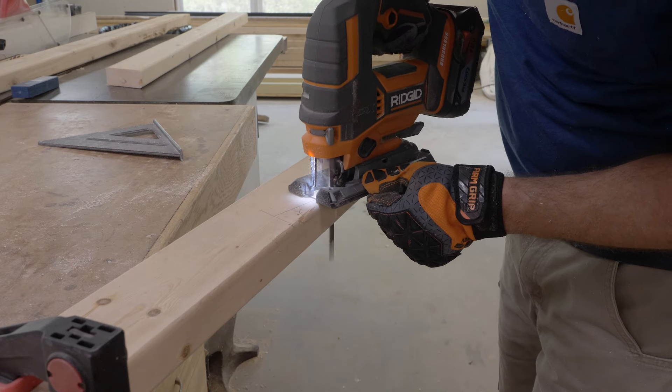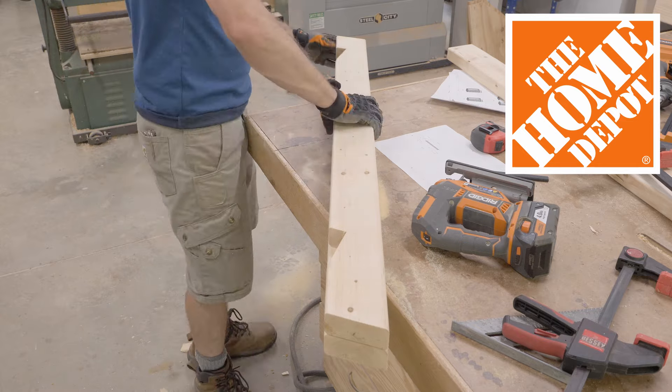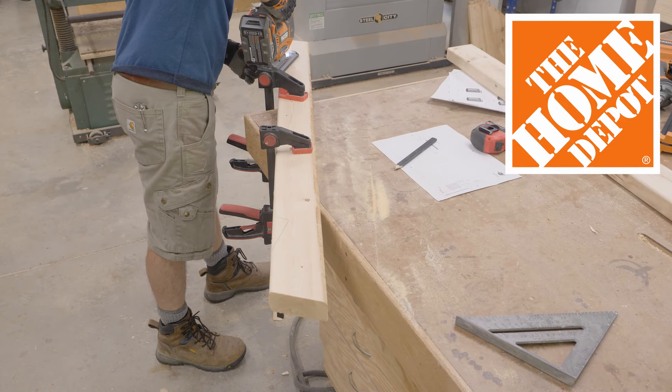This project is sponsored by my friends at the Home Depot. From versatile buying options, tool rentals, and thousands of how-to videos, the Home Depot has the tools and materials you need to keep building and get more done.